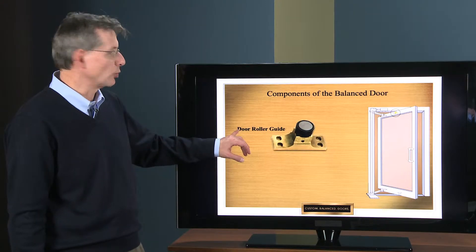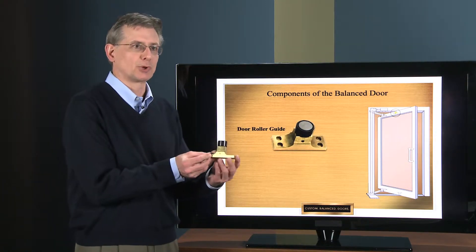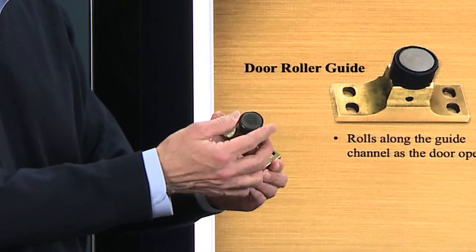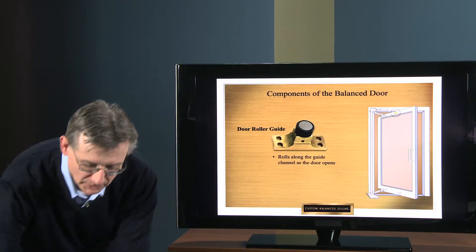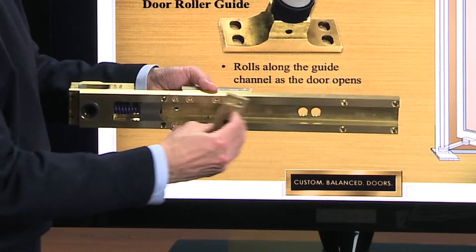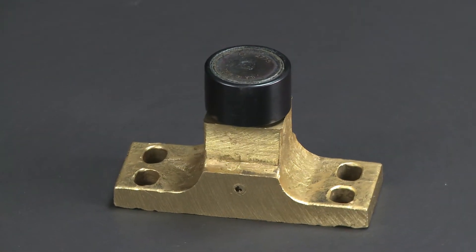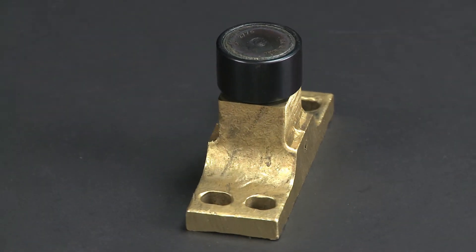The next part is the door roller guide — this little part right here. This is a cast manganese housing with a sealed roller bearing, and this part engages in the underside of the guide channel. As the door opens and closes, it rolls back and forth. Cast manganese is used for strength because this part takes a shock when the door is opened and closed, so the alloy is very important.